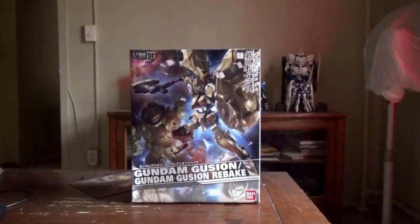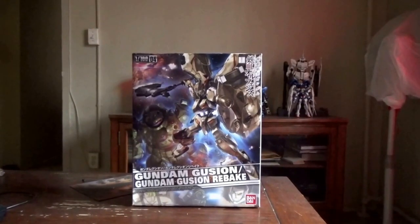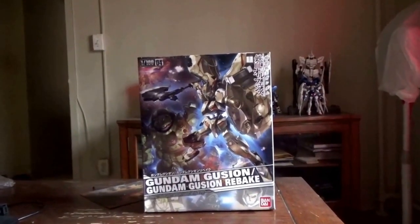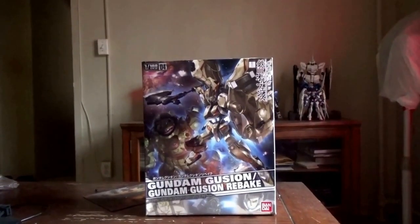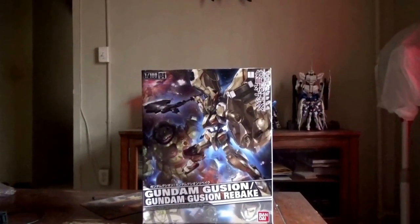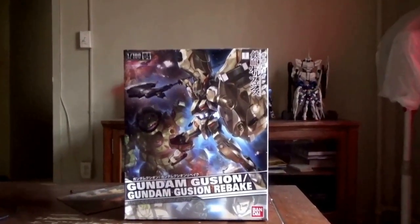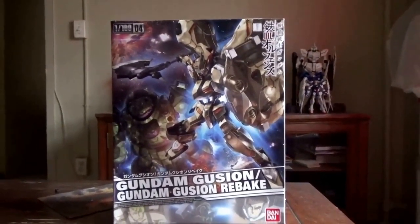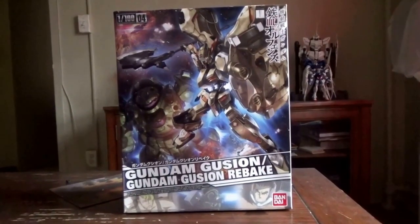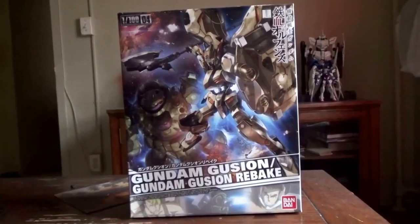Before I even unbox this, I'm not going to lie — this thing has two knocks against it already: the price and the way it's handled. This kit in particular can go upwards to $60, which is very absurd for a no-grade. This was a very hard decision, but thankfully I got this on a Christmas sale for about $40. But still, it's very hard to spend $60 on a no-grade kit unless it's a straight gold frame, and even then you really have to think about it. So the price is very lackluster.